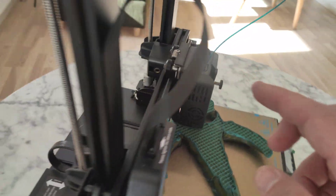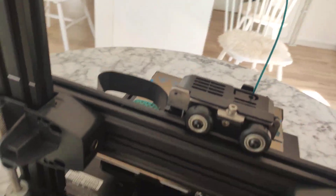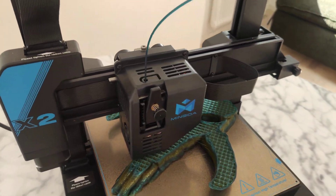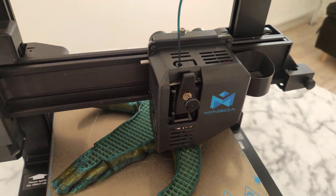Easy to remove actually — just those two screws and you can remove the extruder. So it's very easy to fix if you have some problems with filament jams or something.